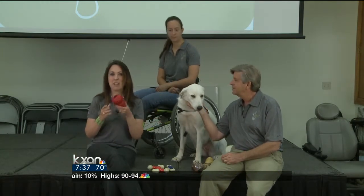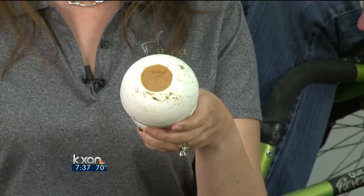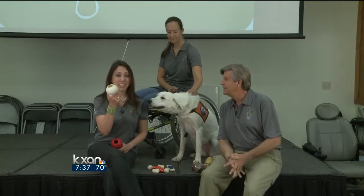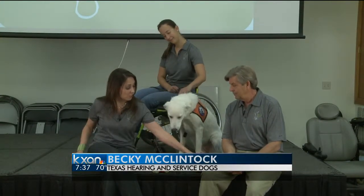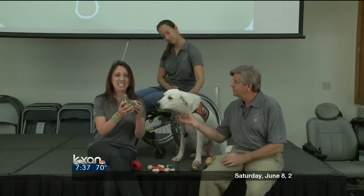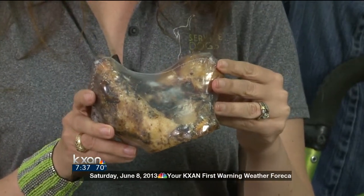These are Kongs, and while it might not be that exciting when it's empty, dogs love it when you stuff their dinner in it. Then you've got a great chew that can take dinner from 30 seconds to 30 minutes. Also, these are real bones over here — big knuckle bones. Bigger is better and safer for your dogs, and dogs love them.